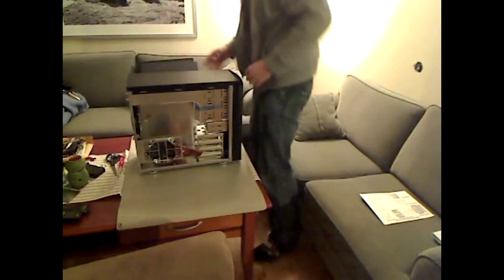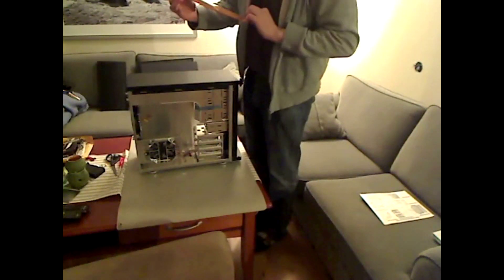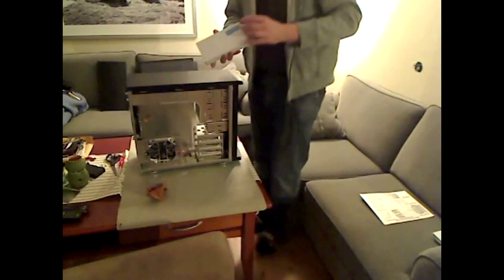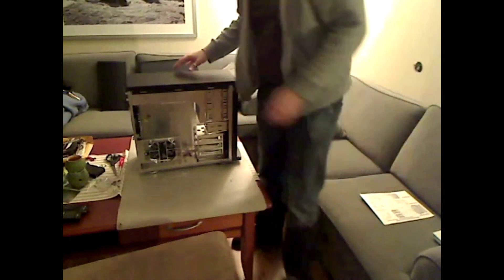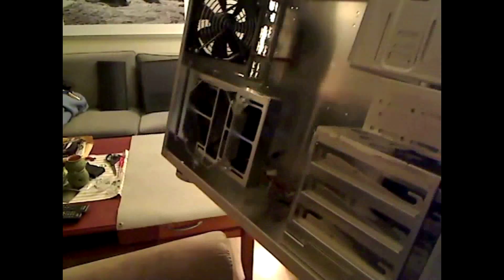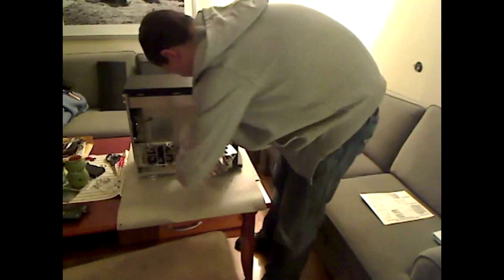There's a 12 centimeter fan in the rear, and on each of the side doors there's some sound insulating material. There's an opening in the side door for that side fan, and as I said the door is removable. Here are all the screws you'll need to put a motherboard, hard drives, and stuff inside. There's also a side fan, a rear fan, a 12 centimeter front fan, and a hard drive cage that holds three 3.5 inch hard drives.